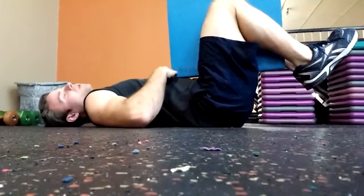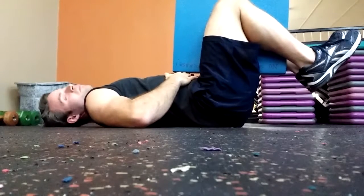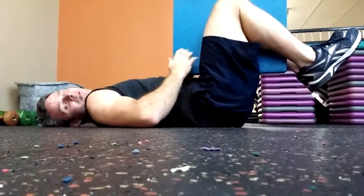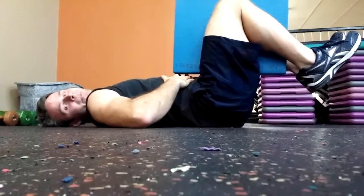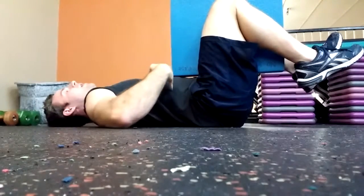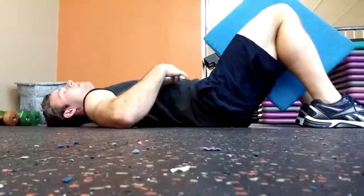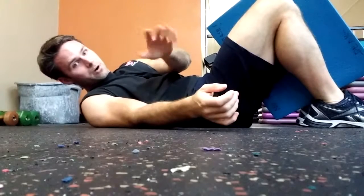Now to make this harder, we just bring our feet off the ground and do the same thing: deep breath in, tighten your abs, squeeze the pad and blow. The form key here is that back position stays the same and you're able to feel it in your abs versus anywhere else. Perform that for anywhere from eight to 12 breaths, or whatever you're prescribed in our program.